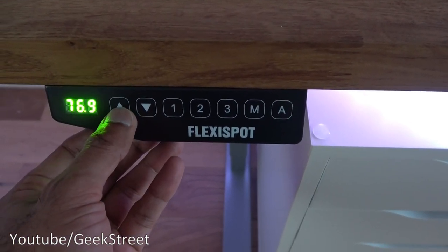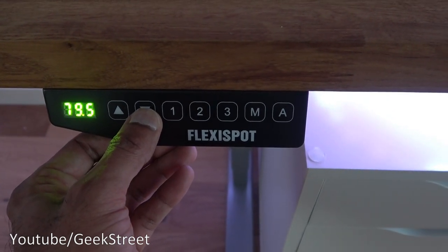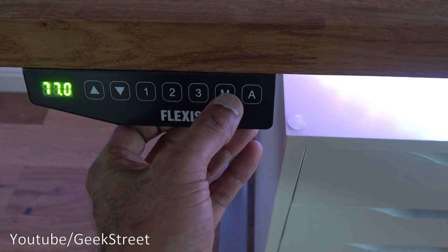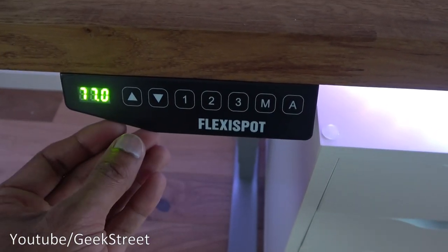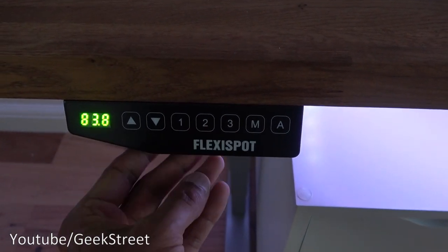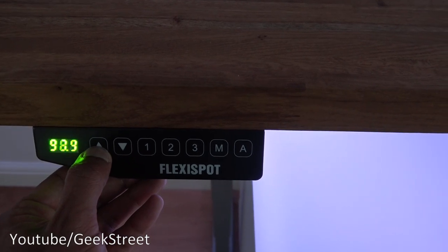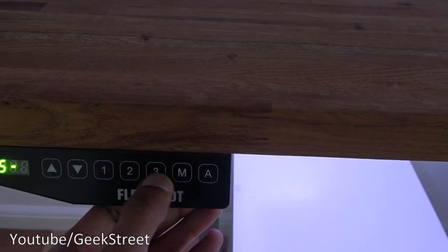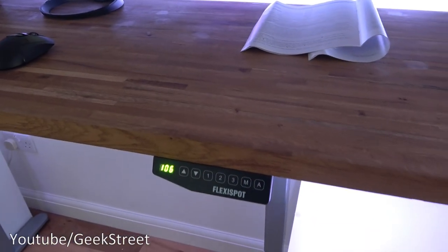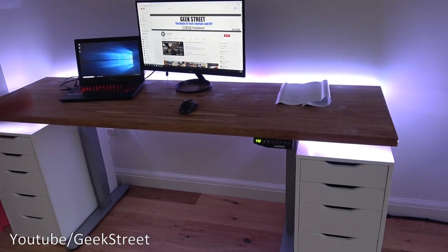Let me demonstrate the controls. The up button raises the desk and the display shows the current height as it changes; the down button lowers it. You also have memory presets — raise the desk to a desired height, press the memory button then press one, and that height is stored in memory slot one. Then go to another height, press memory then two, and that's stored in slot two. With the memory settings you can press one to instantly return to that height — really cool.